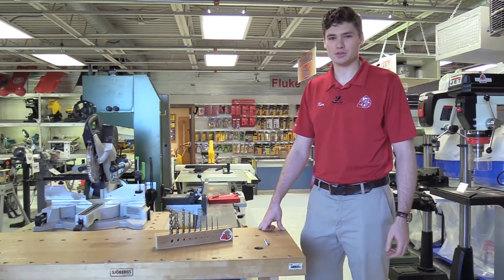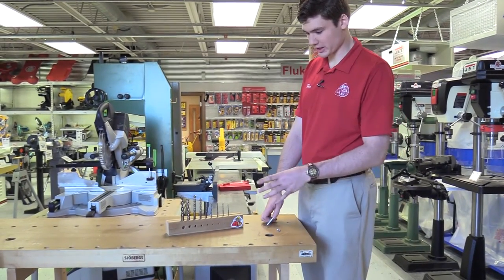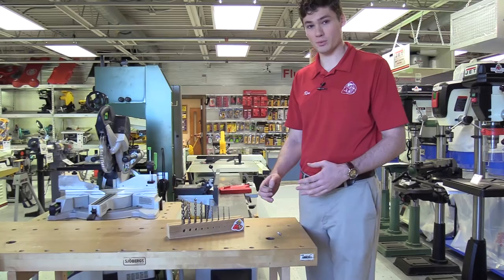Hey guys, Ken Davis here with Acme Tools with the Tool Tip Tuesday. Today we have a drill bit index that's got a quick guide on the front so you can easily find out what size hole that you need.